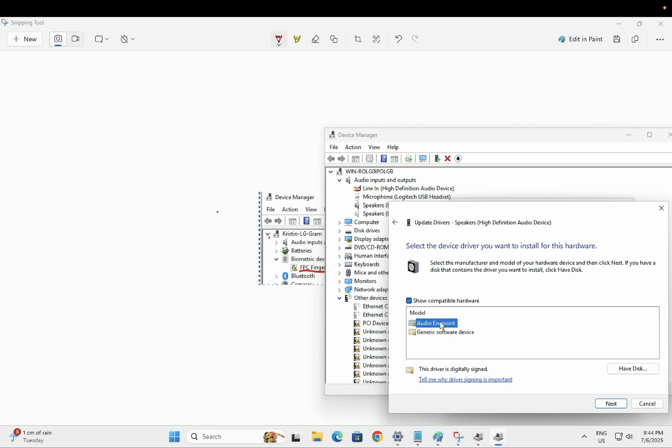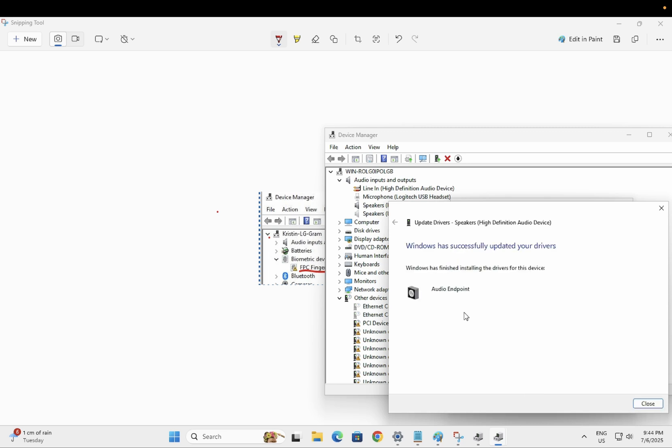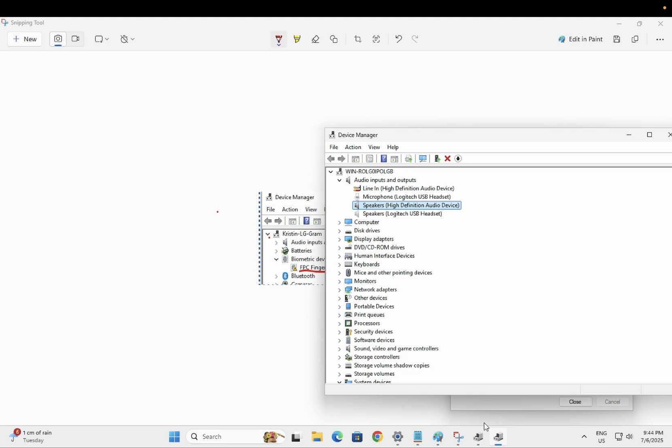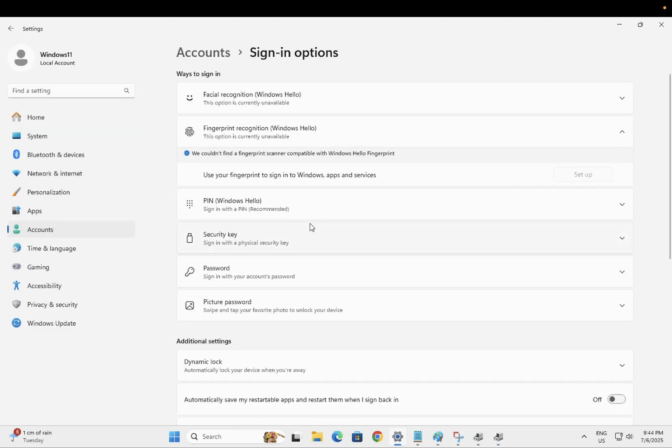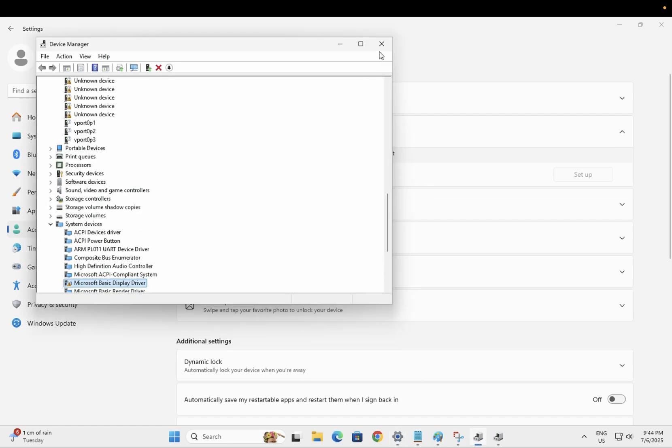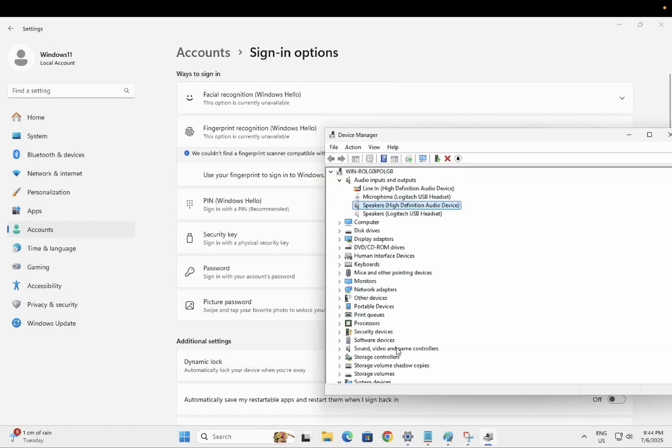You should see one or two drivers listed — choose the latest one and click Next. By doing this, the yellow exclamation mark should be gone and you should be able to set up your Windows fingerprint.